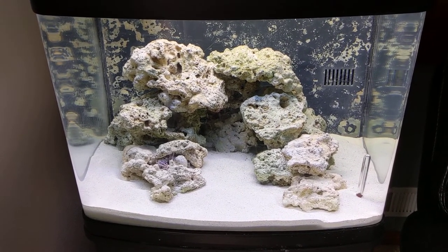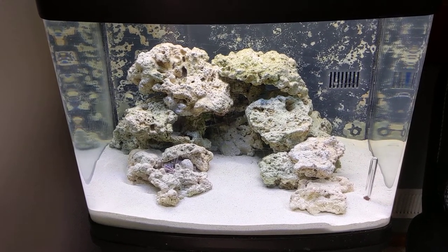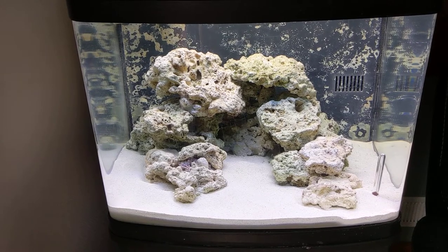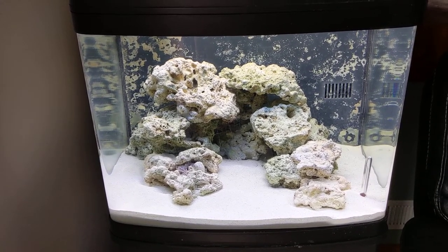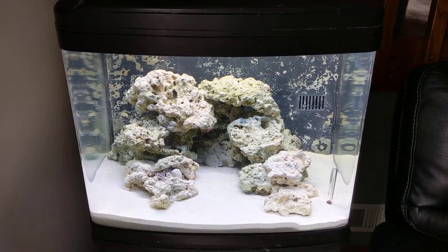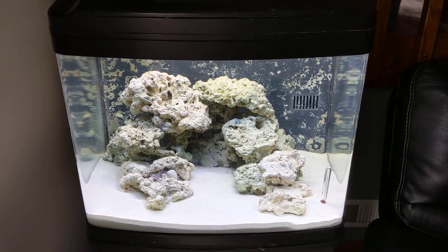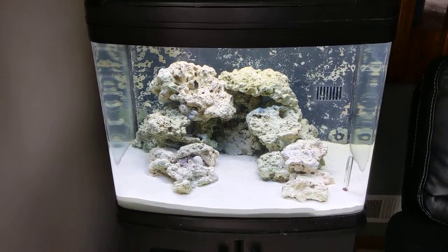The goal for the tank is a couple of clowns — two or four — maybe a dottyback, and some sort of goby. I'm probably only going to do softies in here: some mushrooms and zoanthids. I'm not going to do any GSP because it can overgrow the tank. I've done SPS for years, but in this tank I'm not going to run a skimmer. I could retrofit LEDs and keep SPS, but I don't really want to do that.